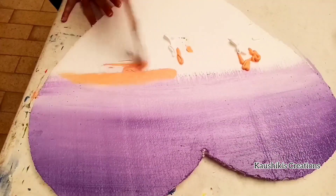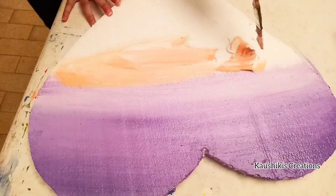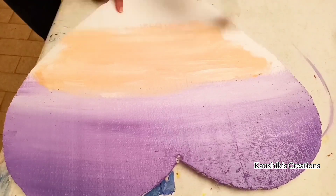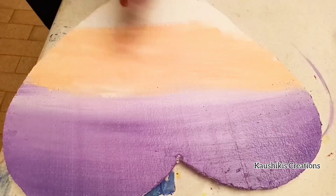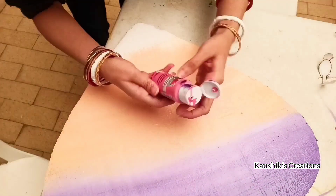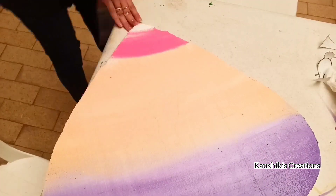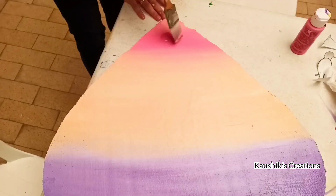Now the second step — I'm taking pale orange and white acrylic color and mixing them using the flat brush. Then taking light pink acrylic color and mixing that with the flat brush as well.